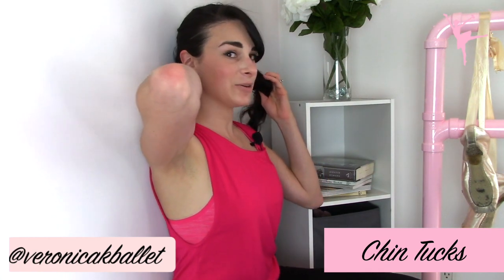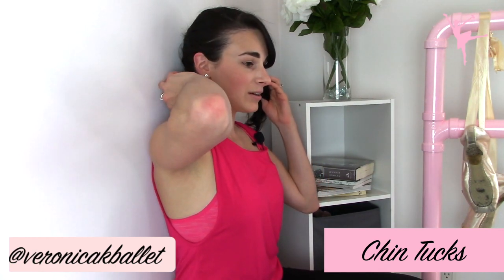This first exercise is called chin tucks, and this is really easy — it can be done even lying down in your bed. If you're somebody who gets headaches that occur in the back of your neck at the base of your skull, this might actually be helpful for you. Roll up a towel, place it behind your neck, and sit with your back against the wall. Keep your head at chin level, pull your chin in towards the wall, press the head against the wall while keeping the towel in place, and hold for 30 seconds.